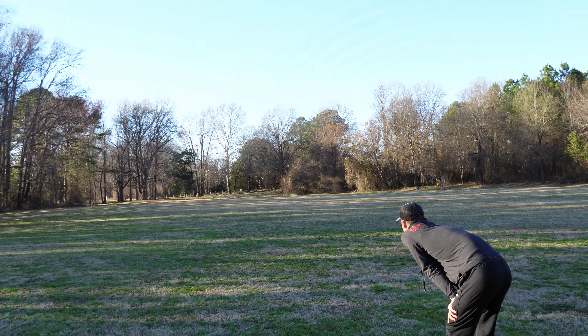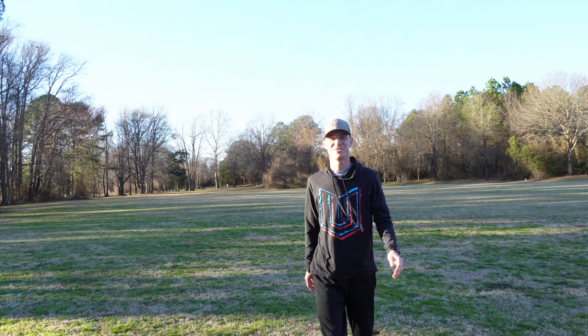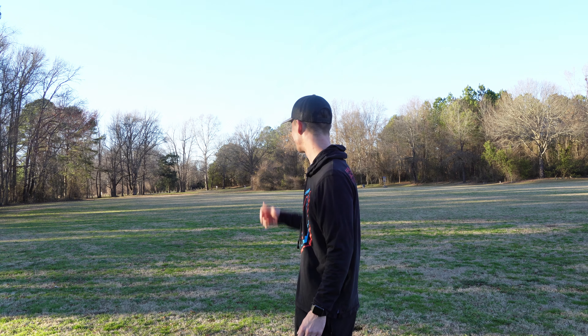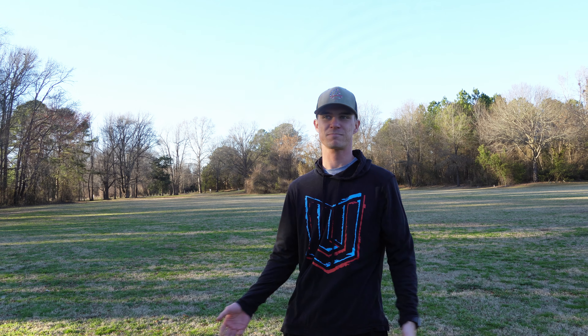Oh, it's butter! Yeah, that thing is butter. It had a little bit of turn to it, which is kind of expected. It really just feels like my older Innova-made S-Line FD. So all you Disc Mania guys out there that love the Innova-made stuff — this is just as good, I think.